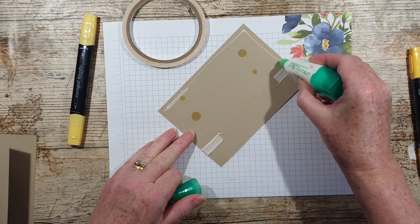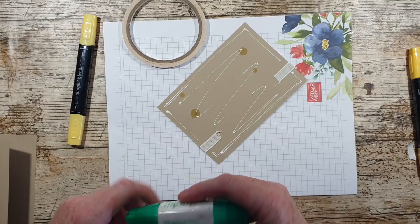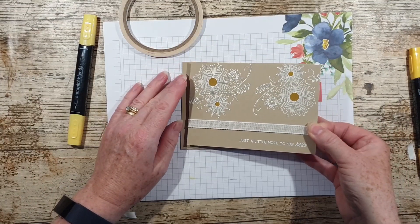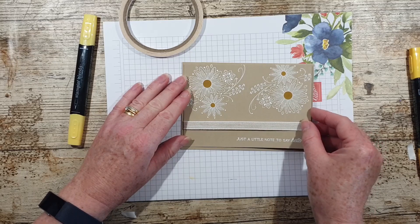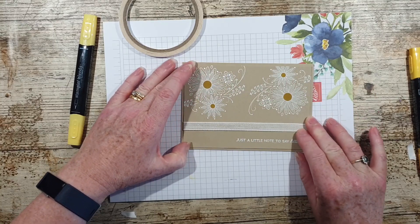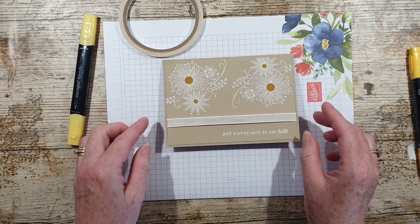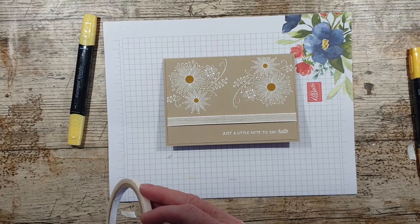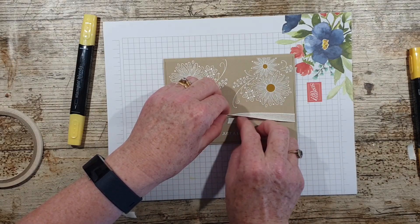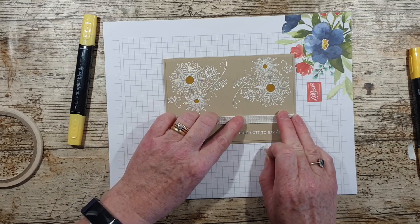I'm going to use my favourite Multi Purpose liquid glue. I just think it gives me the wiggle room that I need. The yellow is coming up and showing more as that dries — I think that is absolutely lovely. I'm just going to very quickly stick a little bit down to hold the ribbon in place.